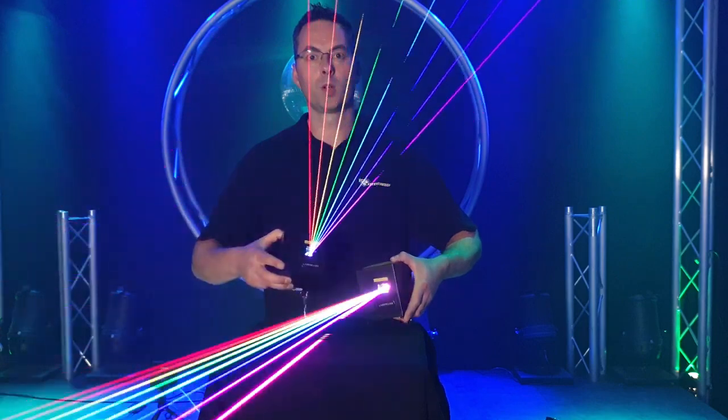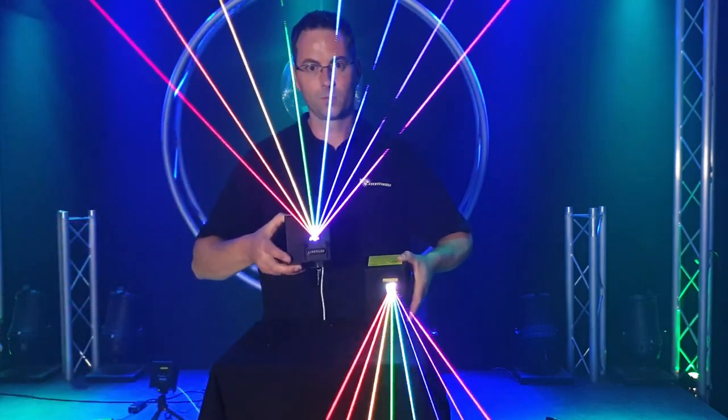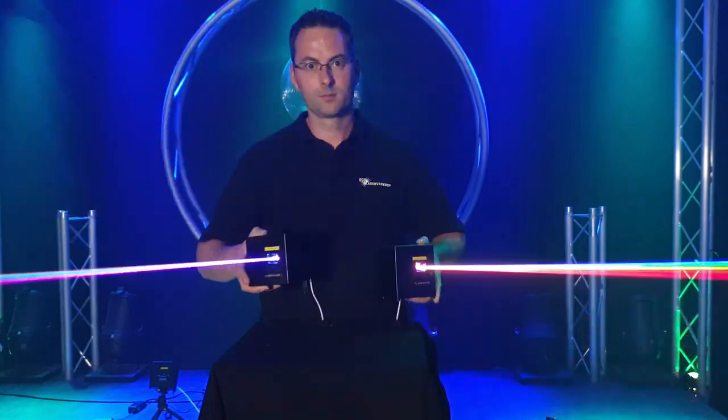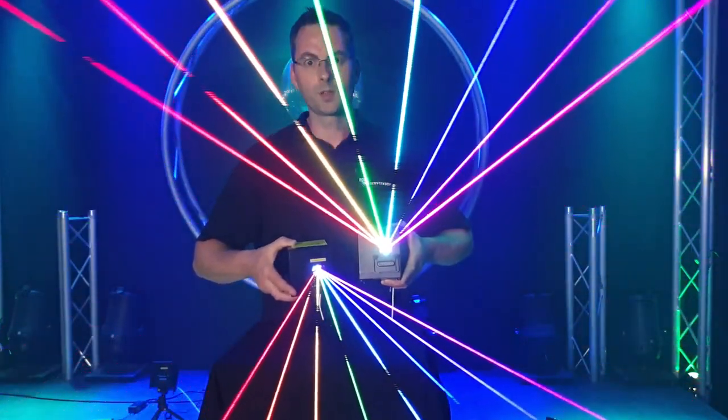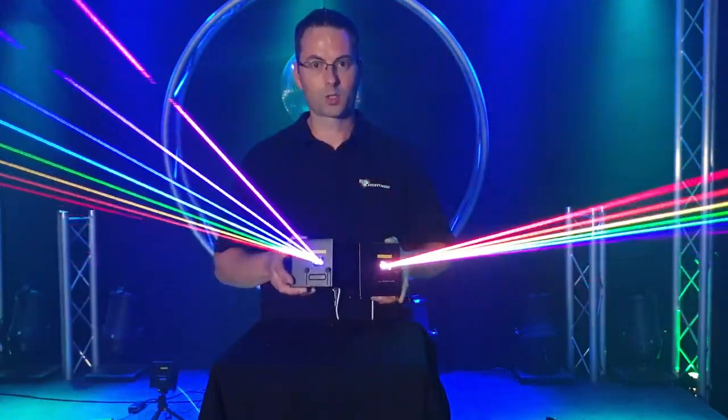You can see it make beautiful rainbow lines. 1 watt, 2 watts. You can see the big difference at a long distance. In the studio it's not as clear to see, but it looks good.